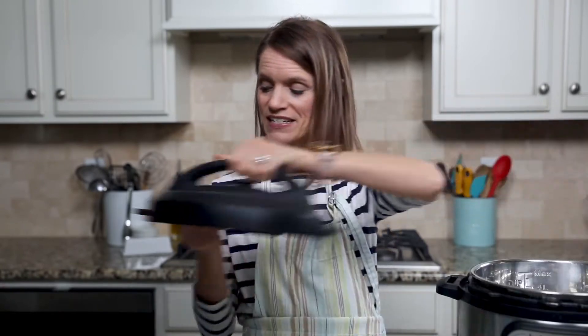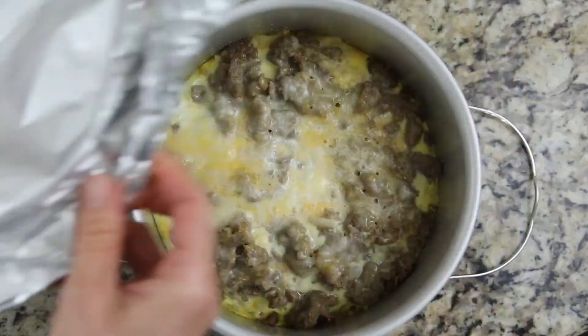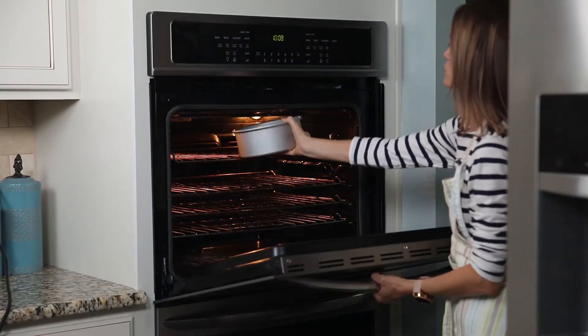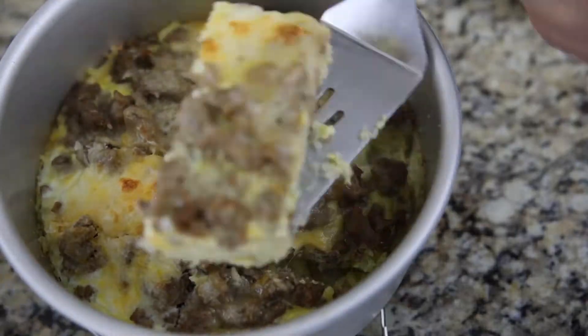Once cook time has elapsed, it's best to let pressure release naturally for at least five minutes or up to ten minutes — that way your eggs stay super fluffy and creamy. Open up your inner pot and remove the casserole. At this point, if you'd like, you can remove the foil and pop it under the broiler for three to five minutes just to let the cheese get nice and caramelized. Then slice up and serve. Easy peasy.